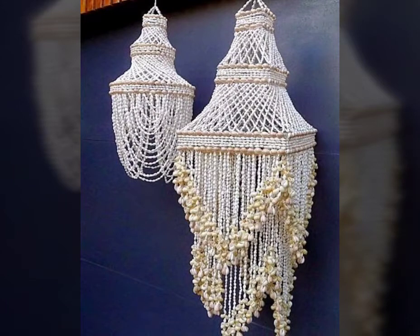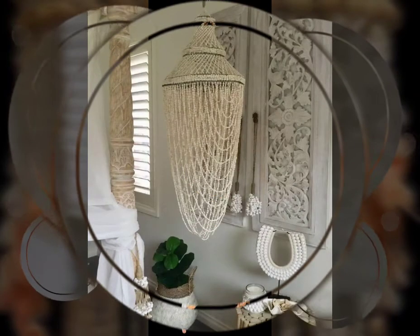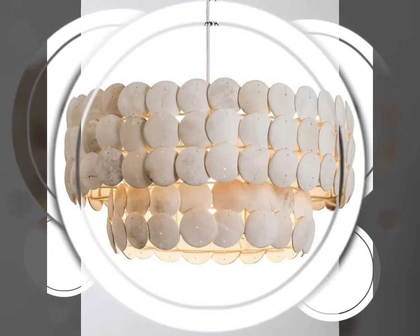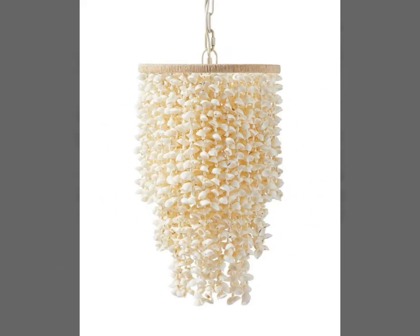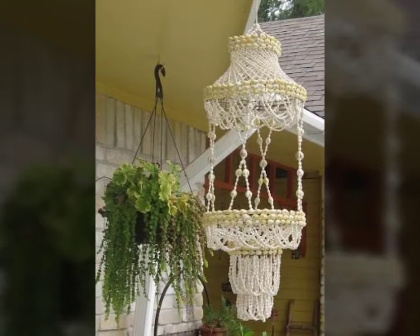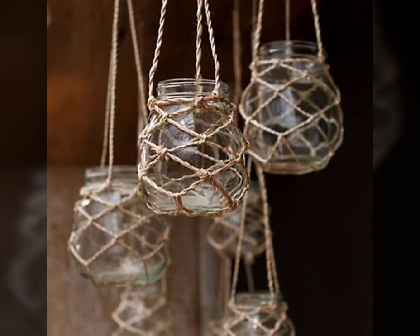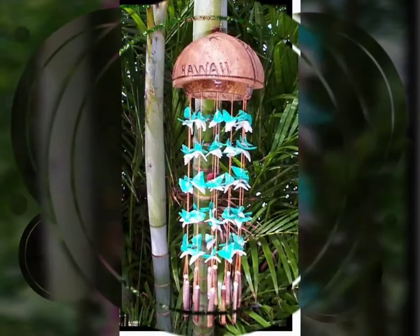Hello my dear viewers, once again welcome back to my channel. In this video I am going to show you seashell craft ideas and seashell challenges. If you watch my full video till the end you will see almost 30 plus different lamp ideas of seashells. I really hope that you like my video. In this video you will see very beautiful home decoration ideas made from seashells.